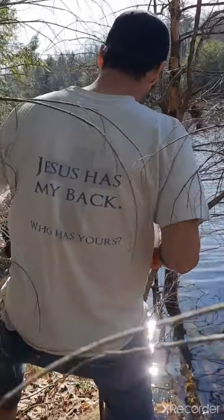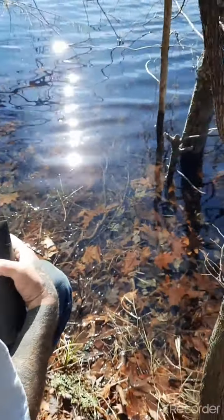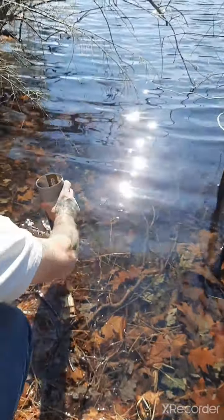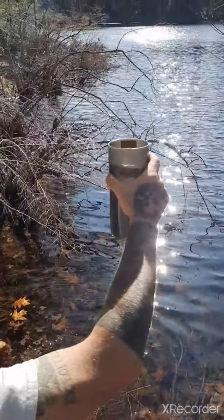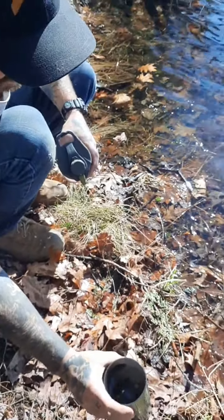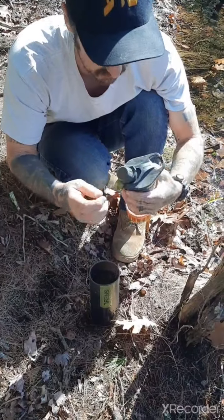I've never done this before with Matthew and the Grayl, so I'm super excited. On the Grayl they have a fill line right here — you fill right to that line. Oh, that's nasty dude, there's like floaties in there. I'm gonna hold it just right there, okay.